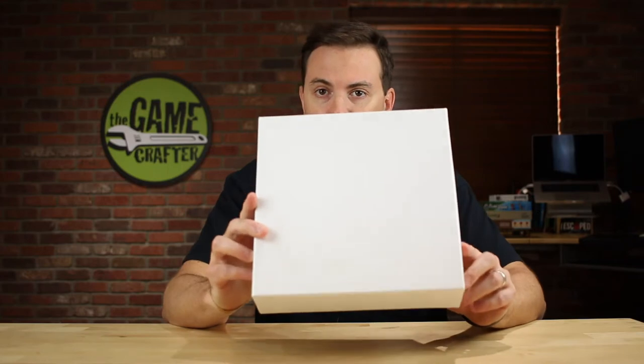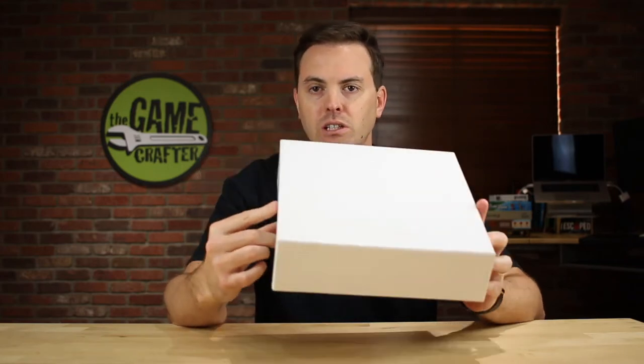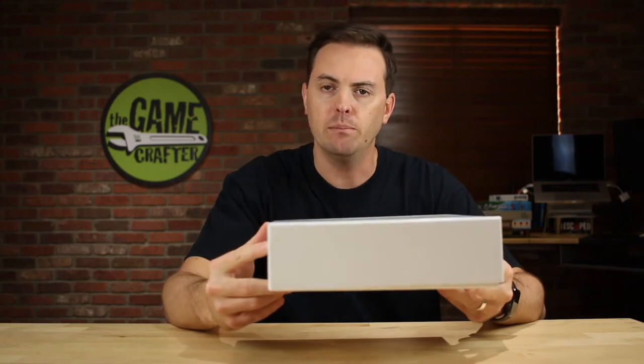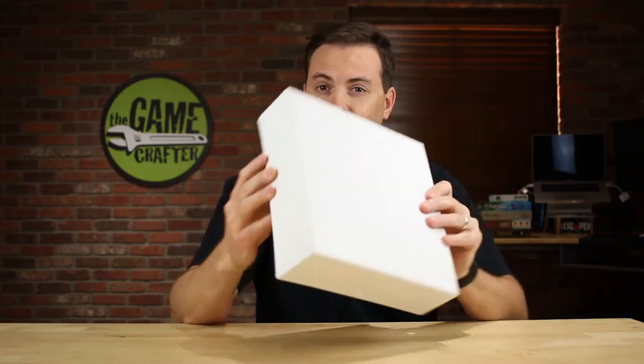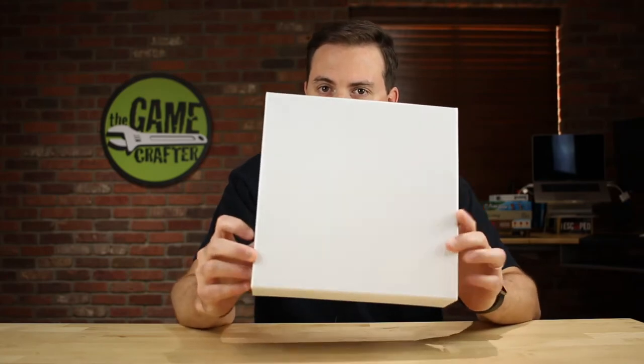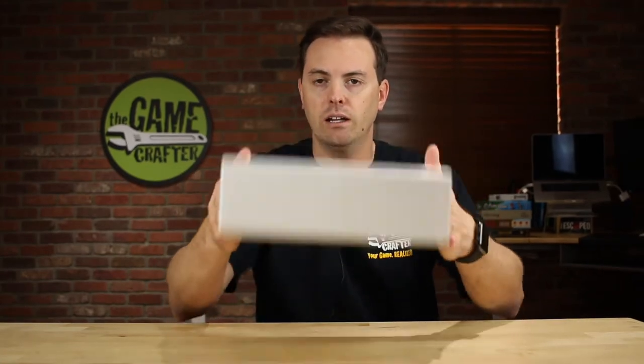What we really want to show you is this cool new 10 by 10 by 3 inch box. Now this is actually a limited run item. It's not a customizable thing like most of our boxes. It's really just meant as a prototype box, but what's cool about it is that it's 80 point chipboard, and again it's 10 by 10 by 3 inches tall.